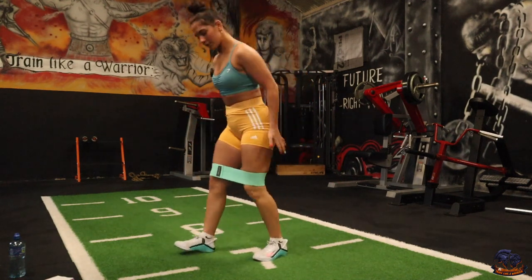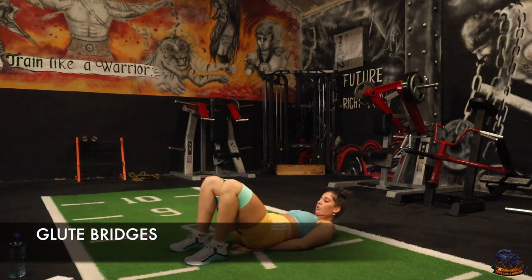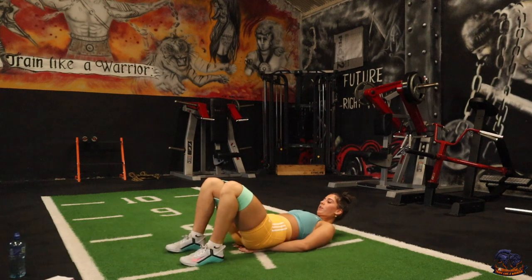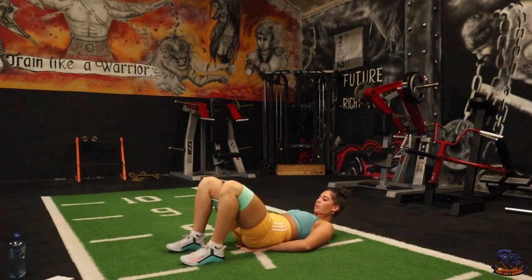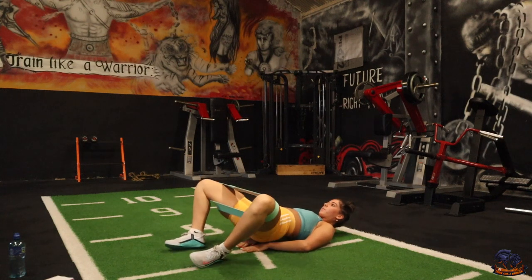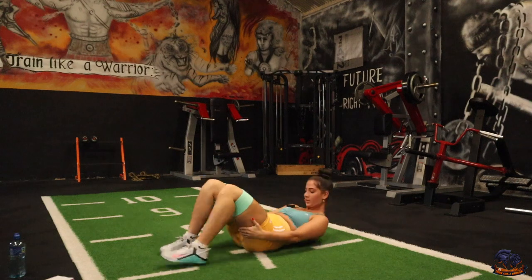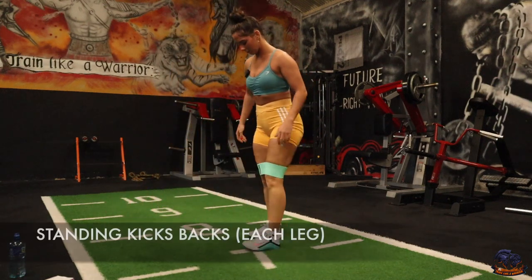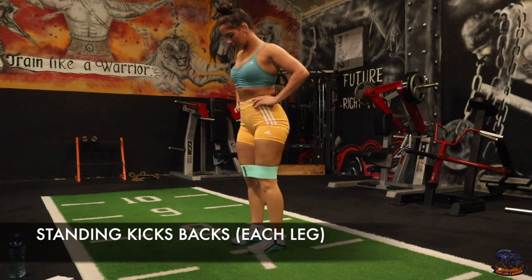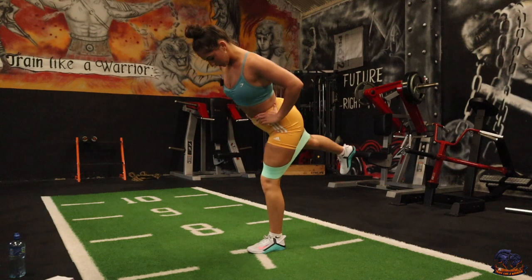Next one's going to be glute bridges. What you're going to be doing is hip thrust up, widen your knees, back down again. And last one's going to be kickbacks — up straight. Try and get that leg as far behind as much as you can.